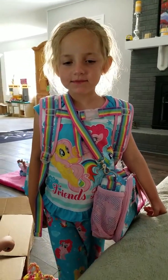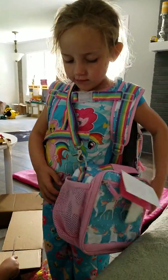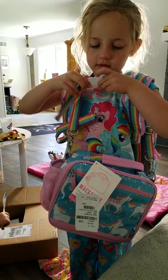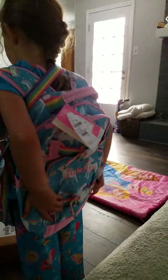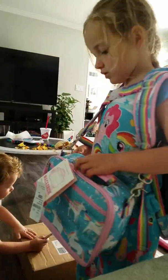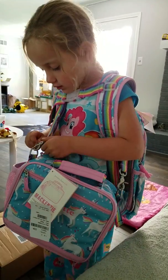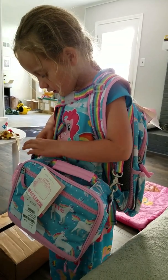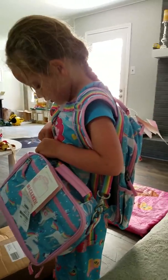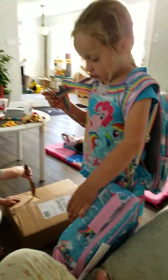This is my lunch box right here and it has a little strap thingy right here on my backpack. You can take these little straps off somehow, like this, when you pull that thing up, and then you can take this strap off.